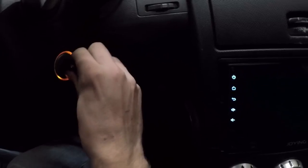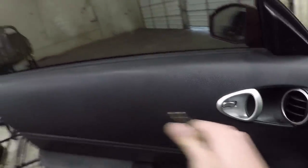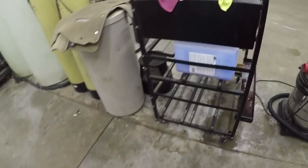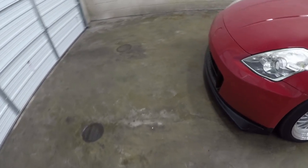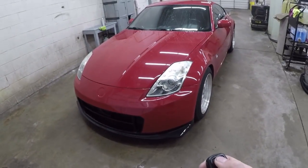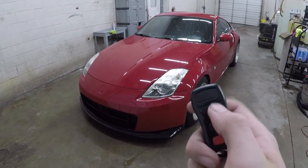Then go ahead and pull your key back out and unlock the door. And your key fob should work again. Thank you guys for watching, I hope I was able to help you reprogram your Nissan key fob back to your car.